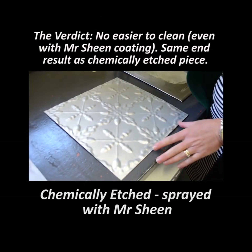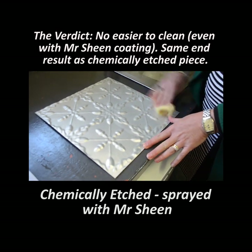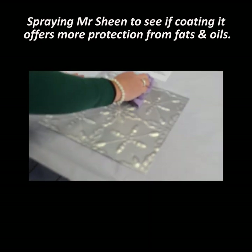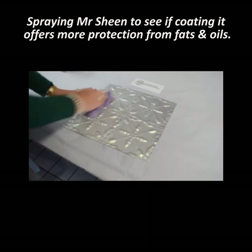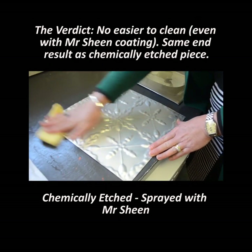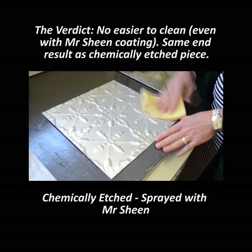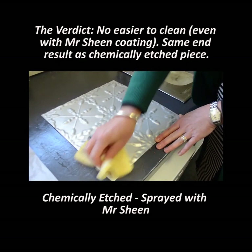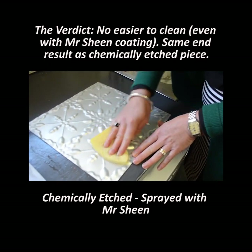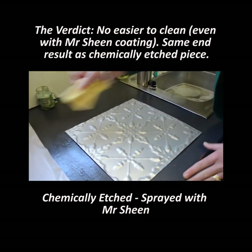Okay, our next piece was Mr. Sheen applied just over our normal raw panel. We should add that this is probably only 30 minutes after the barbecue was turned off. It doesn't feel any easier to clean than with the Mr. Sheen.